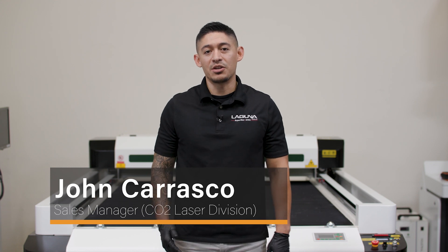Hey everyone, this is John Carrasco once again with Laguna Tools. Today we'll be going over a basic setup of the LCB 150 watt CO2 laser and what you should expect upon delivery. Let's get started.